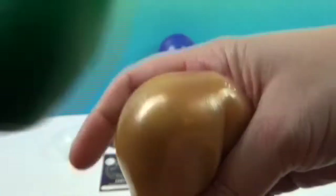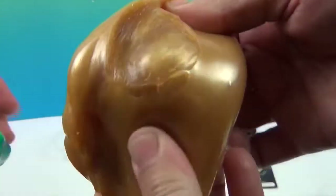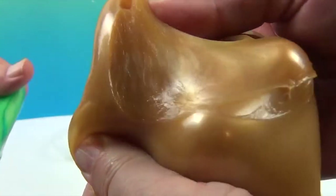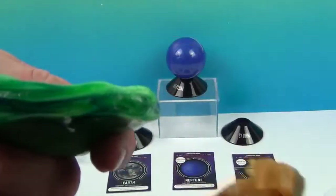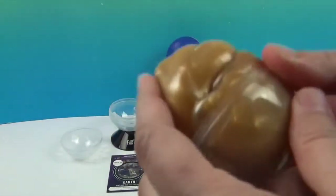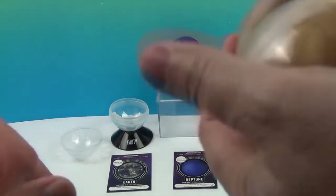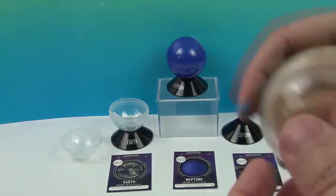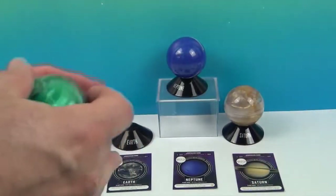And it will go right back in the container. It'll hold its shape — look at that! You can break it apart. Very cool. Alright, I'm going to put Saturn back in there. So then when you put it back inside — ta-da! Then it will conform to the shape. Very cool. You have Saturn.